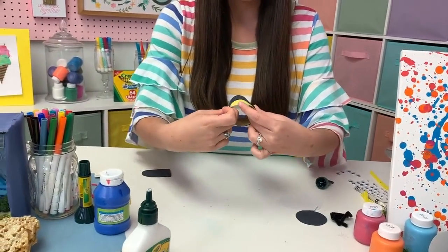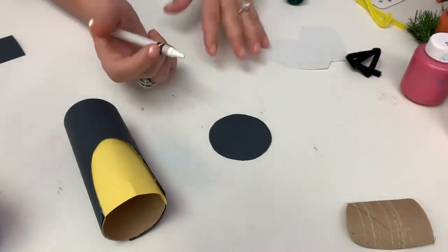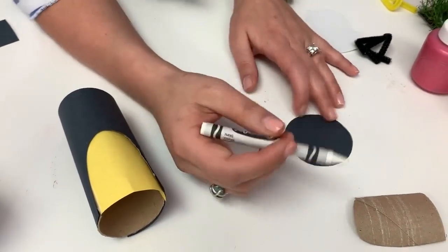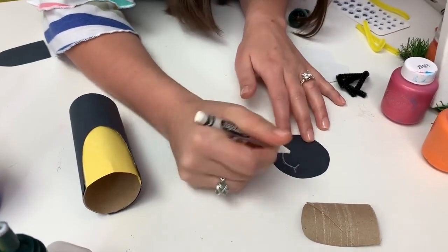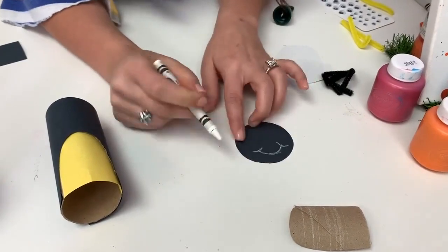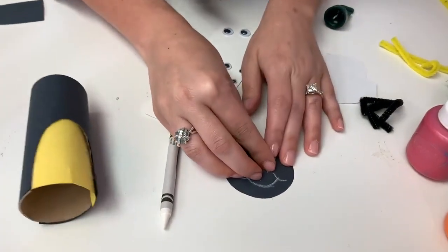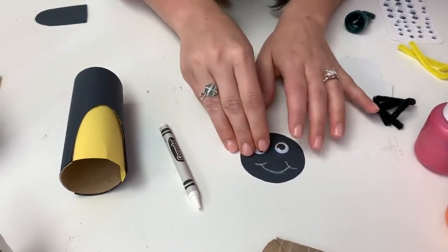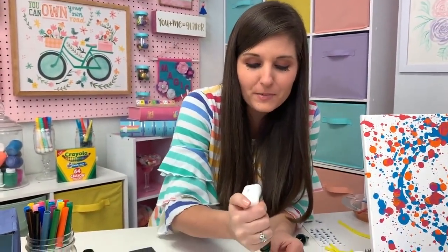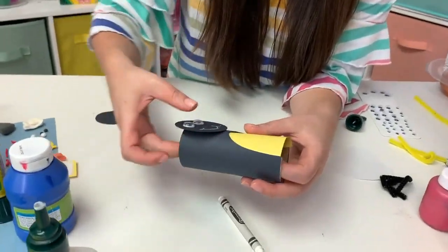So we're almost done with our body. Now our firefly needs a face. I went ahead and cut out a circle out of black construction paper, and then I've got my white crayon. A lot of people forget about the white crayon, but it works really awesome on black construction paper. So I'm going to make just a little mouth. You can also draw your eyes on, or if you have googly eyes, you can put those on here. Who catches fireflies outside? That was one of my favorite things to do as a kid - you get your jar, you catch your fireflies, you watch them glow, and then you let them go at the end of the night. That's why I was really excited about this craft.